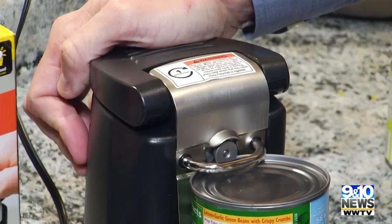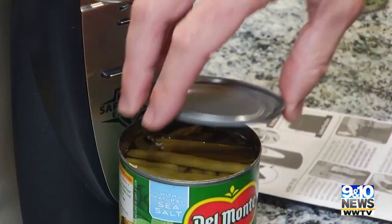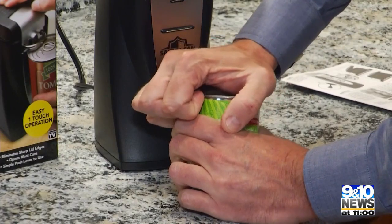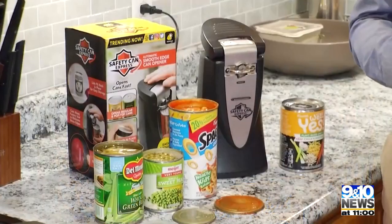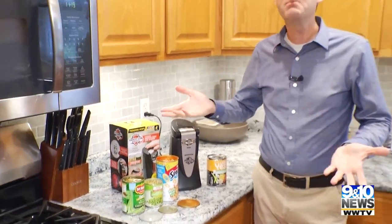A different size can — same result. And the lid can actually fit back on, which could potentially save you from having to use a storage container. An even smaller can, but big results. And it works on pop-top style cans too.